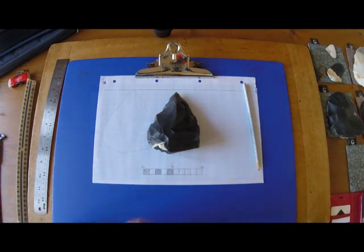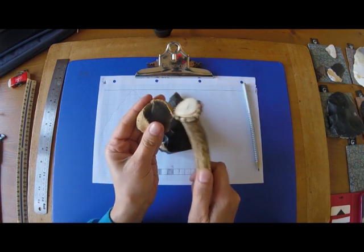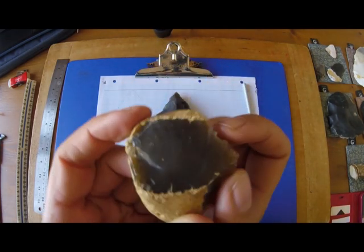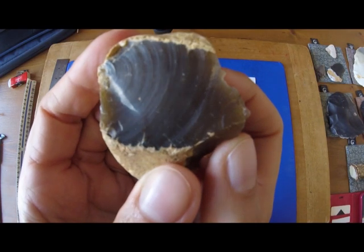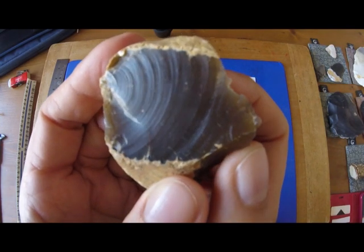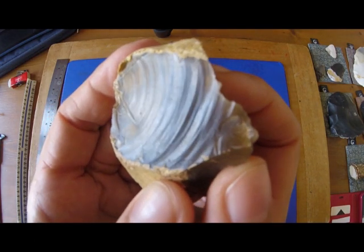When you use an antler pick or something like this and you hit a piece of flint, there's a percussion mark that goes out and ripples through the flint. You can see it better on this one. And that percussion is the force of the hit or the bashing going out through the flint.